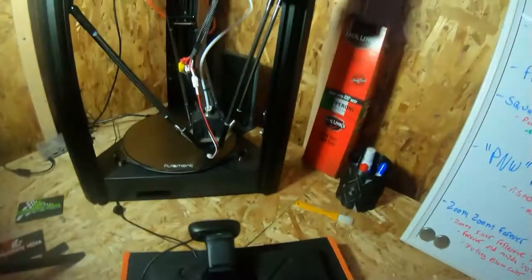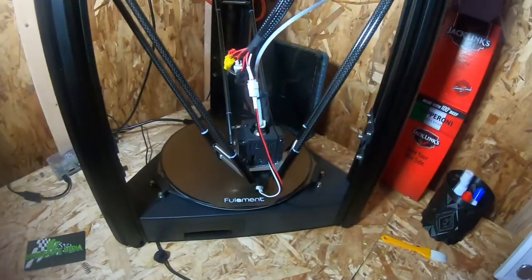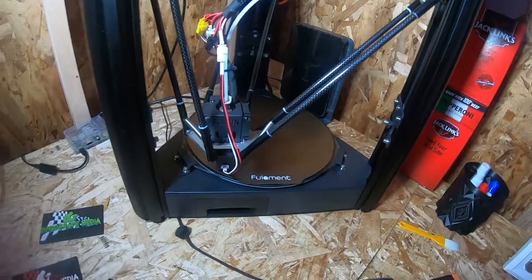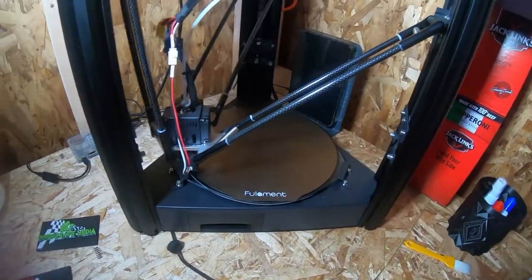We got the bed on and warmed up a bit so the glue stick gets into the other bed. The next thing to do is get an auto-level cycle going so it can find the new height — we've added two more layers to the top of the plate — so just letting that run for a bit, and then after that we'll go into the first print.